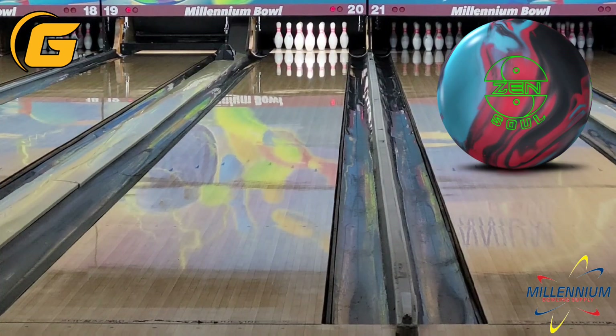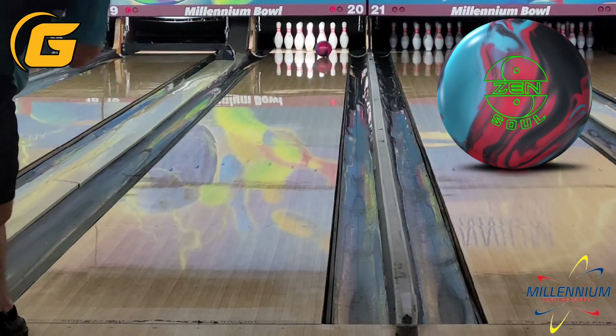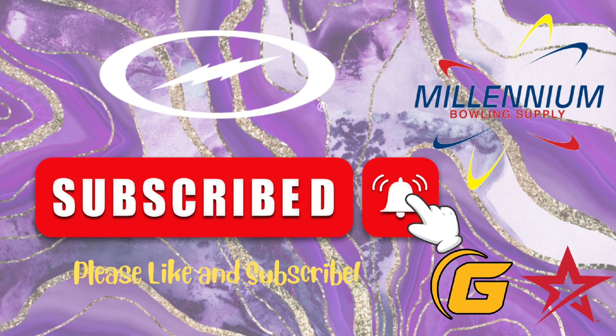Get yours at your local Pro Shop May 27th, or come see me at Millennium Bowling Supply. If you have any questions, leave them down in the comments. Please subscribe — it really helps me out. Thanks so much for watching and we'll see you next time.